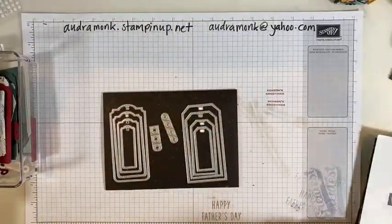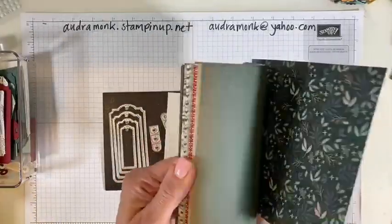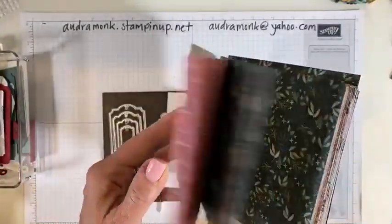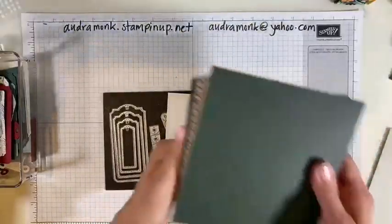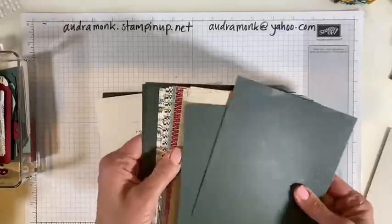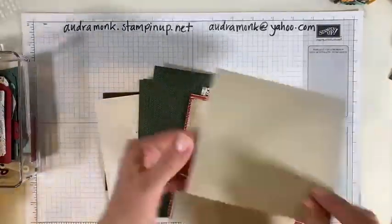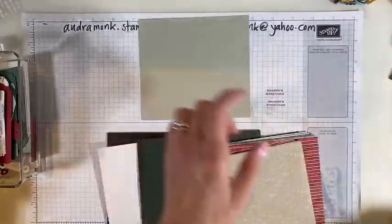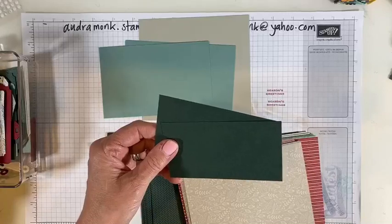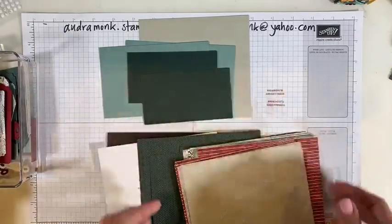This paper is called Tidings of Christmas — it's a six-by-six paper pad. This is a great size; sometimes with six-by-six I struggle with how to use it, but this is a great project. Our folder is going to be Sahara Sand, our inside pockets are going to be Soft Succulent, and our tags on the front are going to be Evening Evergreen.